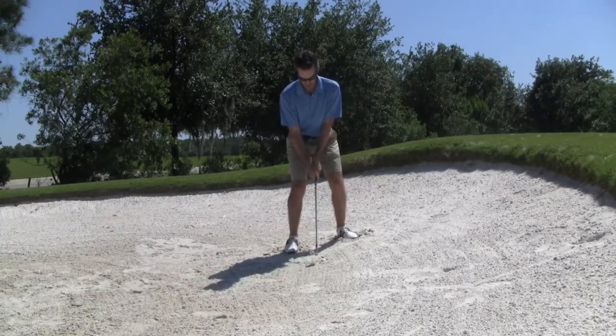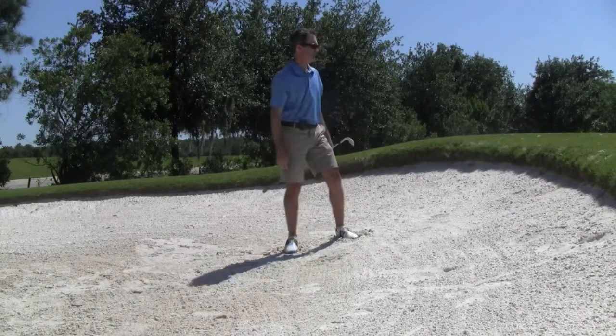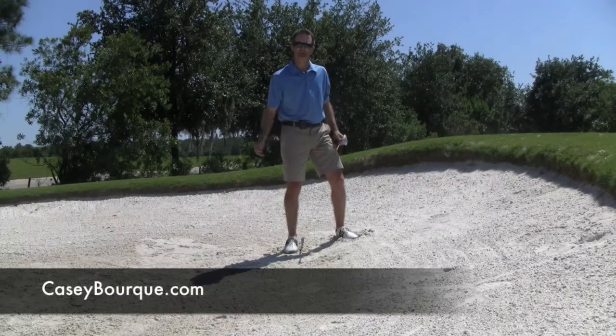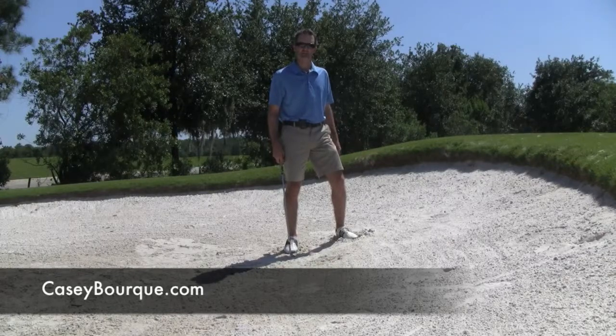Square club face, ball in the middle of the stance, three-quarter golf swing. Came out okay — big deep divot shows that I've got the leading edge down under the ball. Loft gets the ball up in the air. Hopefully that'll help you. If you have any questions, write me a comment and I'll be sure to answer you.